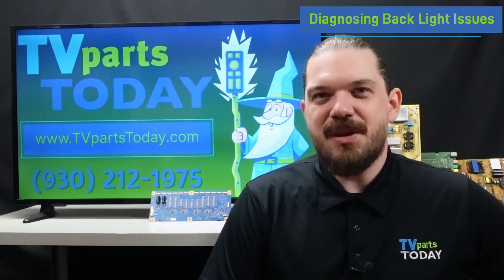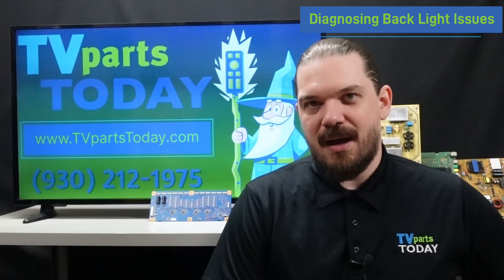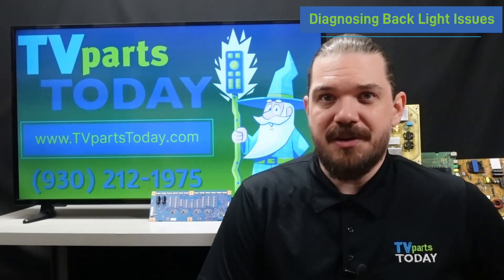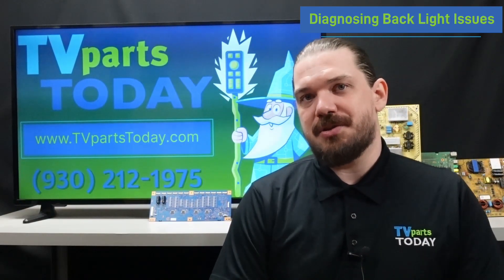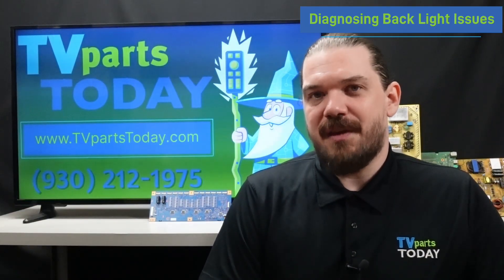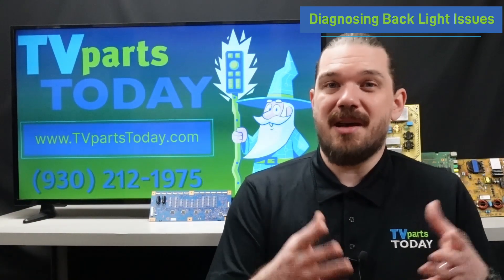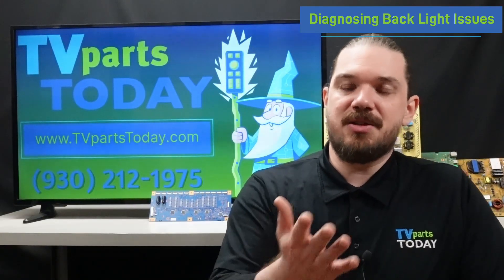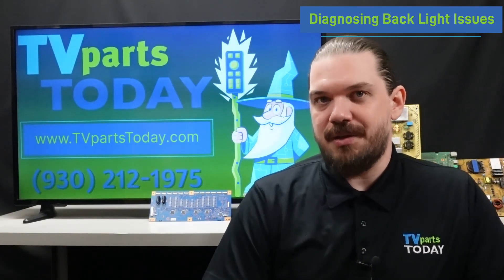If you head over to www.tvpartstoday.com, we do sell a backlight testing device that we can use to test the functionality of individual LED strips. If we attach this device to one of our LED strips and it is not illuminating or firing, then we can safely conclude that this LED strip is bad and would need to be replaced in the unit.